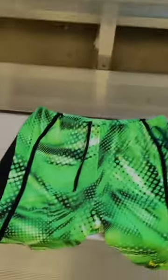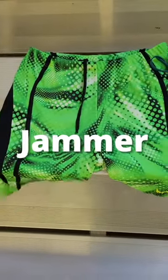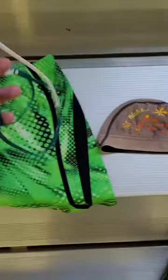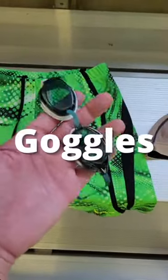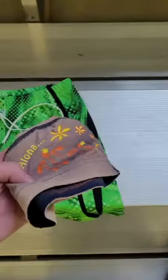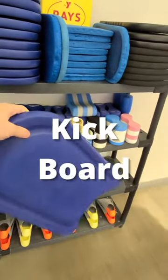Before you get in the water, first things first, you have your swimsuit. This style is called a jammer and the crazier you can get, the better. These are called goggles — these are tinted, they also have mirrors — and this is a swim cap.